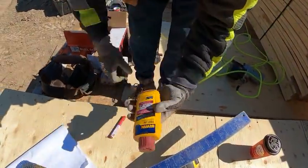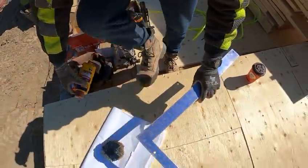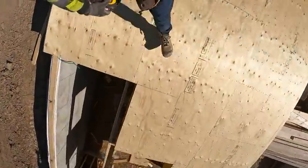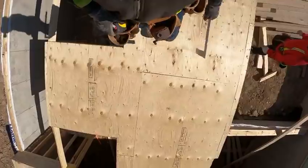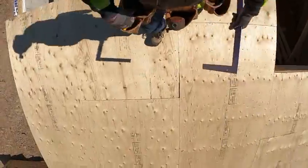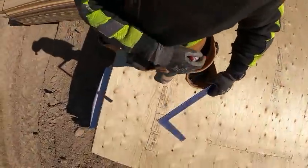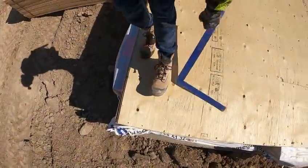Hey guys, Adrian back with you for another video. This video I'm gonna show you guys how to lay out floor — more specifically, how to chalk a floor.